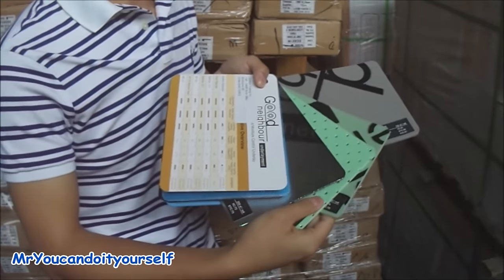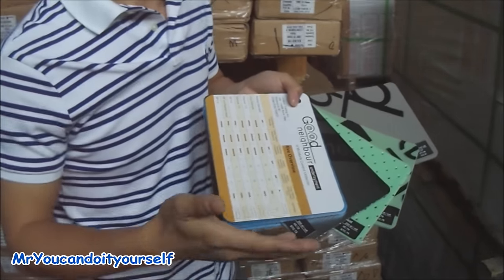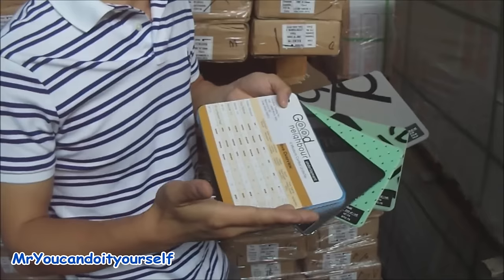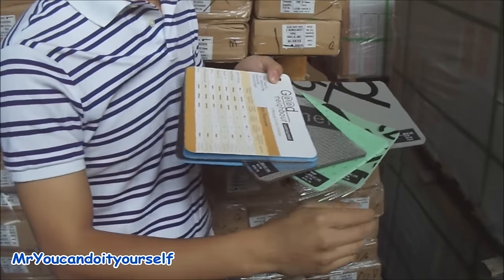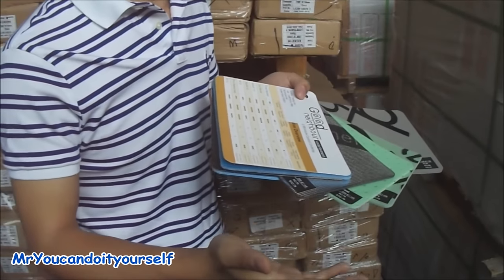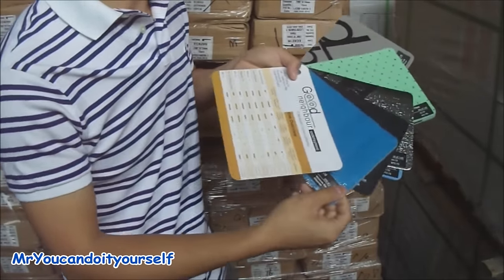But it also depends on the strata requirements or personal use. Sometimes people say they have children running around in their house and they don't want to hear noise from downstairs, so they go with a higher standard or high density underpad. And some people say they don't have much activity downstairs, so they just go with the regular underlayment.